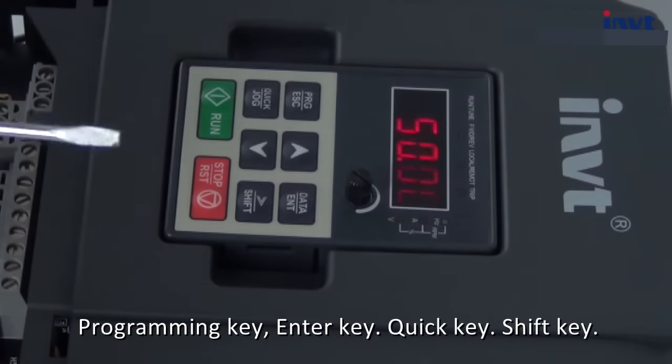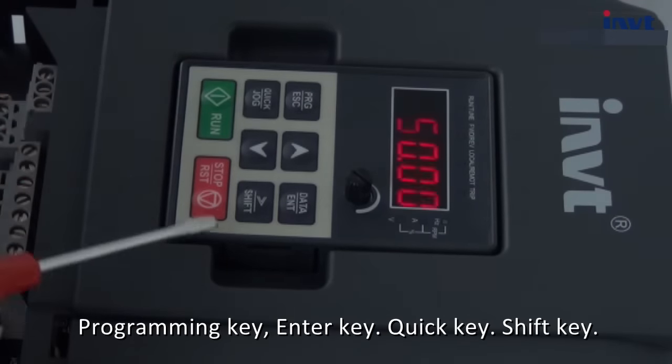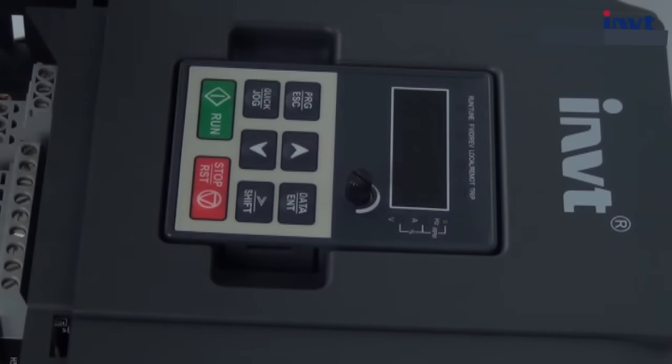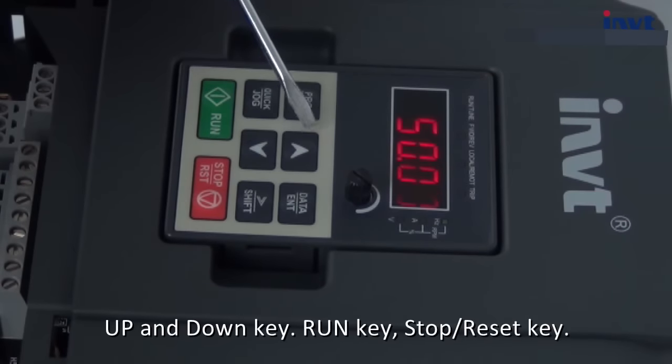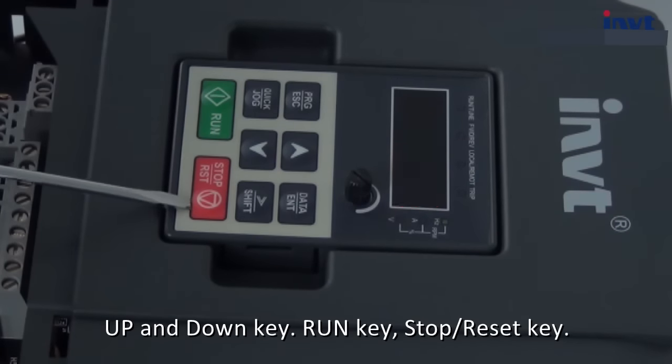The 8 buttons are: programming key, enter key, quick key, shift key, up and down key, run key, and stop/reset key.